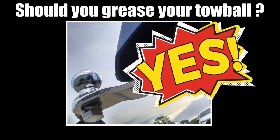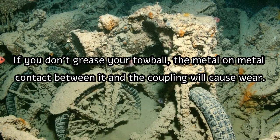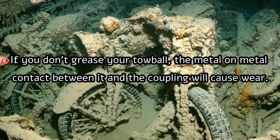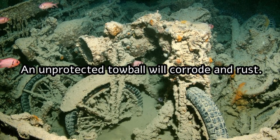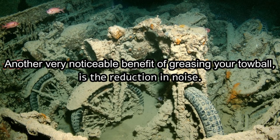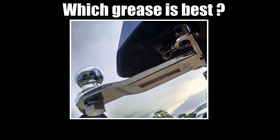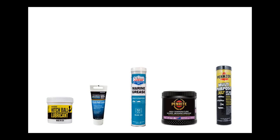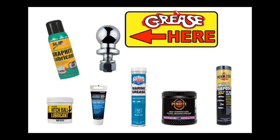You definitely should grease your tow ball. Grease reduces friction and will help to protect it, and if you apply grease to your tow ball it will be significantly quieter. You can use any general purpose grease, but you will need to wipe it down and regrease it occasionally or the trapped dirt will act like sandpaper. Dry film graphite lube is another very good option as it actually bonds to the metal, doesn't attract dust, and doesn't transfer to your clothes or hands.